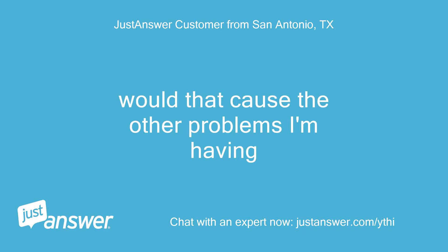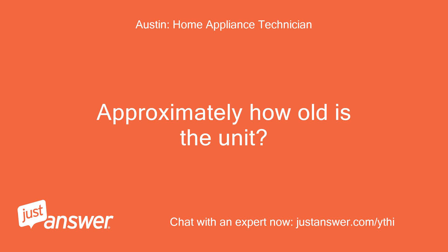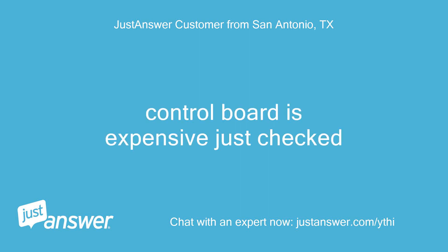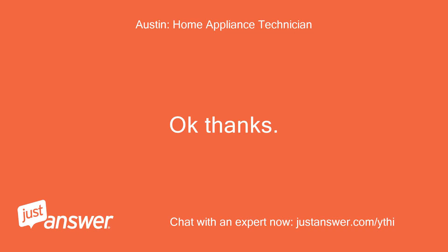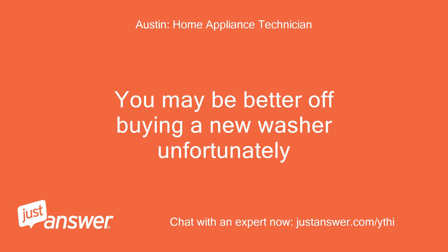Would that cause the other problems I'm having? Most definitely. Approximately how old is the unit? 4 to 5 years. Control board is expensive — just checked. Yes, it's very expensive. You may be better off buying a new washer unfortunately.